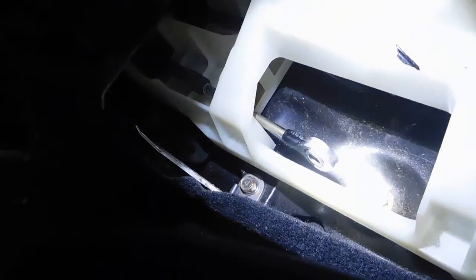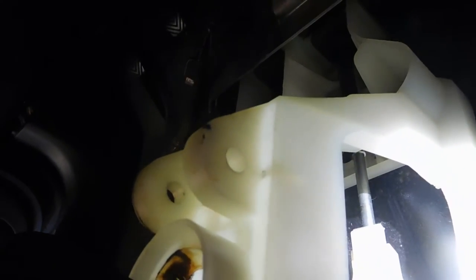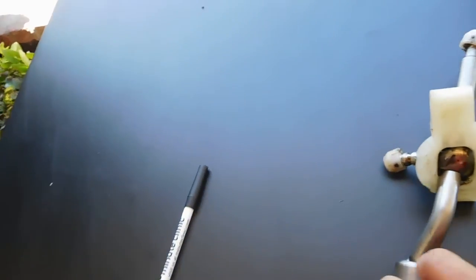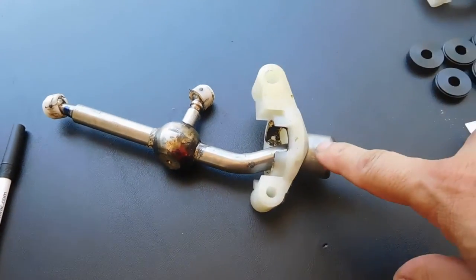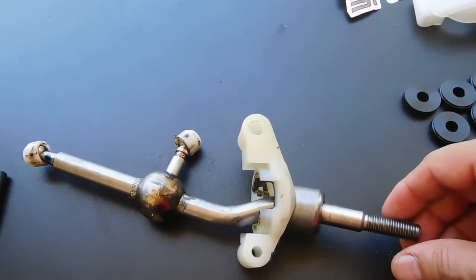There is a linkage down here you've got to disconnect right there. You take the two bolts on top, take out the part on the bottom that holds the linkage, and take out that spring assembly. Here's the OEM shifter with the retainer on top. As you can see, the retainer is not going to come past this piece — that's why you need the new one, because otherwise you'd have to cut it and have a cut piece.